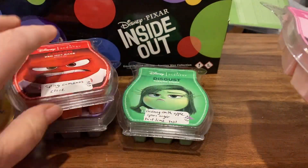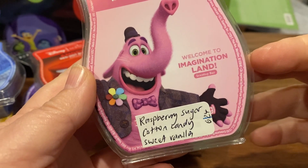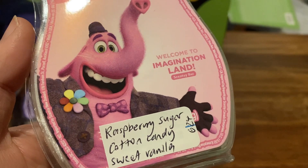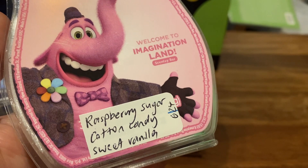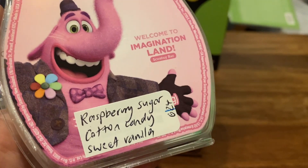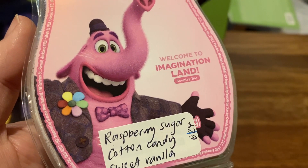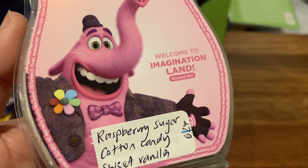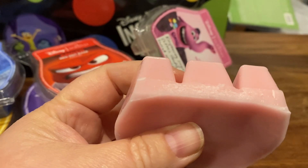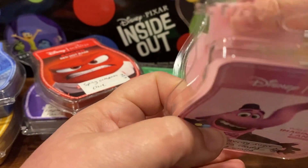The last one in the Inside Out overall collection that you can buy individually is Welcome to Imagination Land. It's raspberry, sugar, cotton candy, and sweet vanilla. Who doesn't like a cotton candy scent? Oh, it is cotton candy, but there's the raspberry — definitely raspberry. It's like a floral raspberry, I don't know. The raspberry is definitely there. I like that. Who doesn't like cotton candy? I broke it open and it's not overly strong — I find a lot of cotton candy scents aren't that strong, but I like them. Yeah, that's good. Yum.